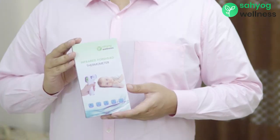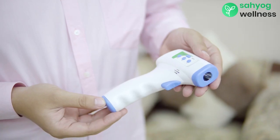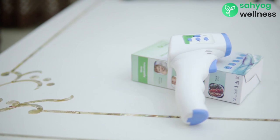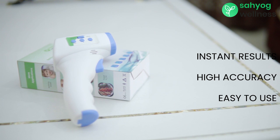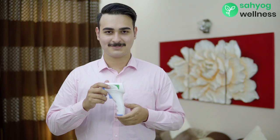Introducing Sayog Wellness Digital Infrared Thermometer. This unique device can measure temperature of the body or any specific object. Conventional thermometers relying on oral or contact modes for measuring temperatures are now obsolete. Infrared technology enables hygienic, hassle-free, baby-friendly, fastest and most accurate results compared to any conventional thermometer.